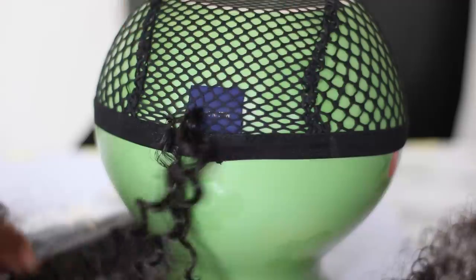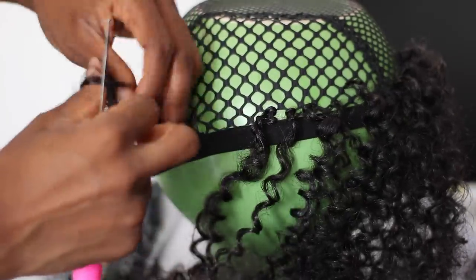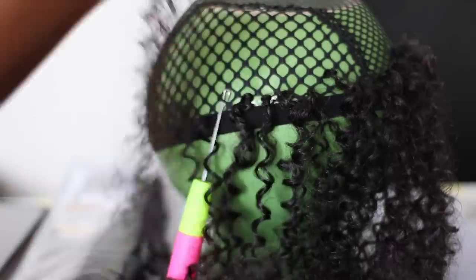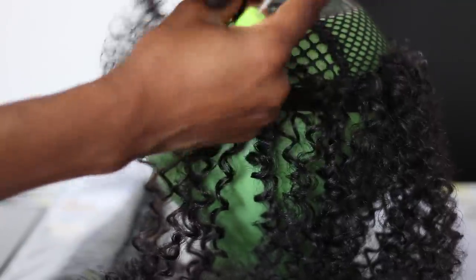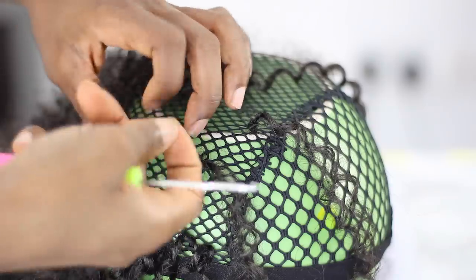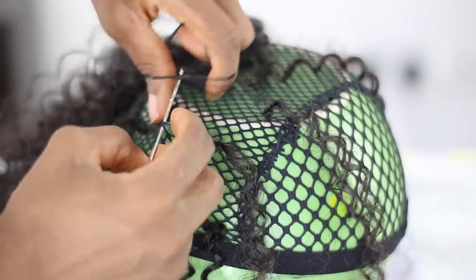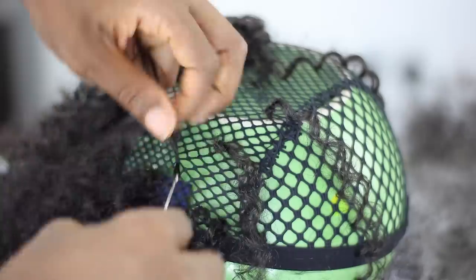As you guys can see, it is very easy, and this process took me about two hours plus. This would have been a lot faster if I had a mannequin head rather than this vase, because it kept removing and it was kind of a struggle. But we had to use what we had. I'm just going to go ahead and crochet around the wig cap, making sure it's as full as I want it to be and that all the knots are really tight.